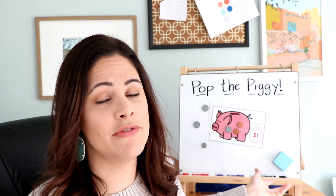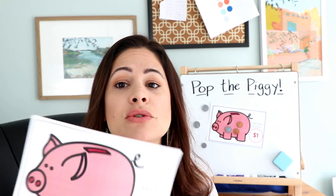All you'll need from your classroom are these little plastic coins, which I'm sure you have a ton of, and some dice. That's all you'll need for this game, and if you'd like to use the little pigs I have, they're listed below so you can print them out for free.